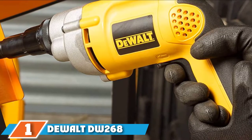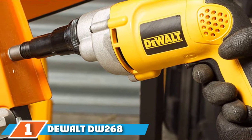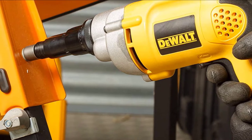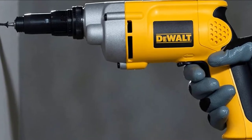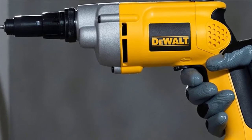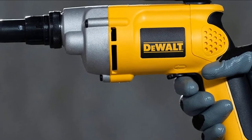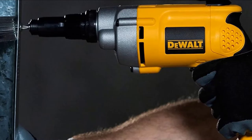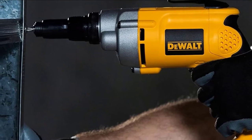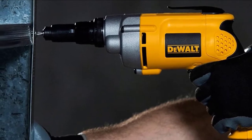At the first position of our list, we have the DeWalt DW-268 6.5 Amp Screwdriver. DeWalt makes a lot of high-quality screw guns for various applications. Usually, most of these devices will say that they are a drywall gun, meaning they're designed for drywall and not much else. So if you want to drive a lot of screws into other materials like wood or metal, you'll need something like this DW-268.